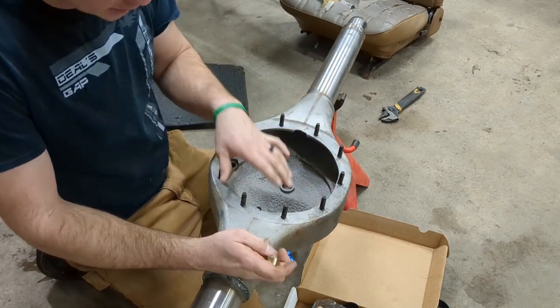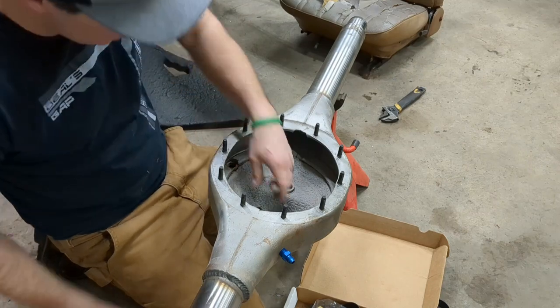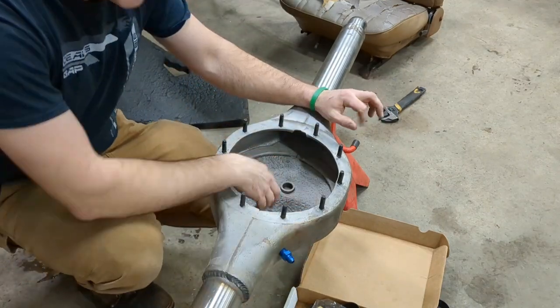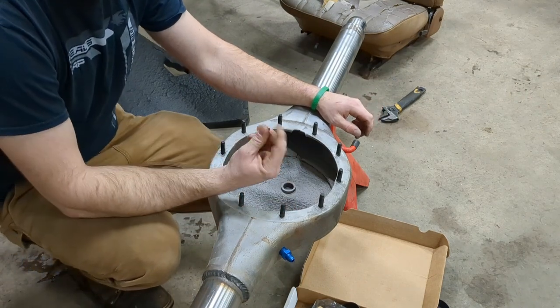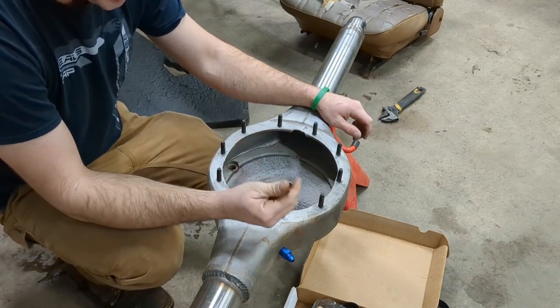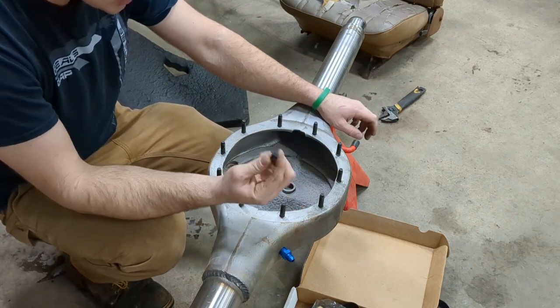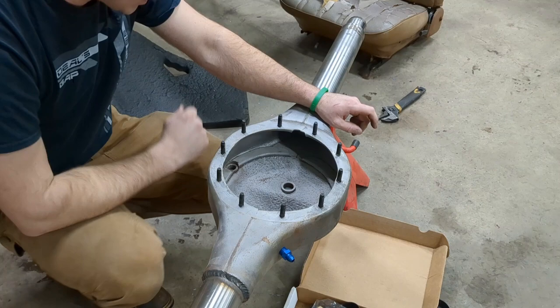This Speedway kit did not include the nuts for the studs — it included the studs, but not the nuts. So I went and got some ARP. These are 3/8ths-24, fine thread 3/8ths, so I went and got some nice ARP nuts for that.